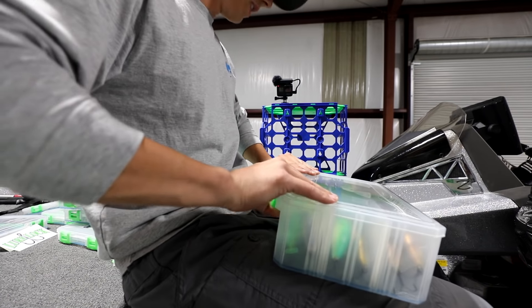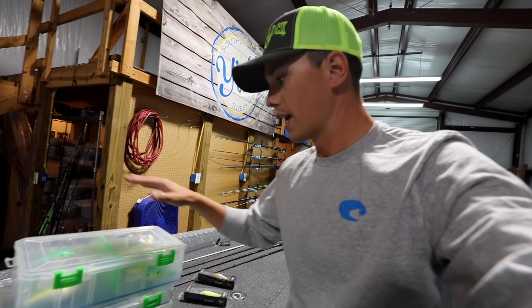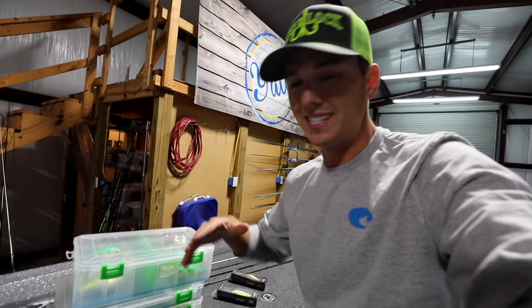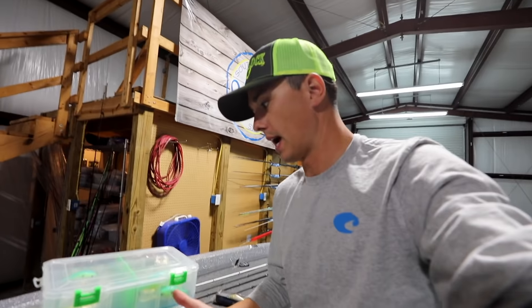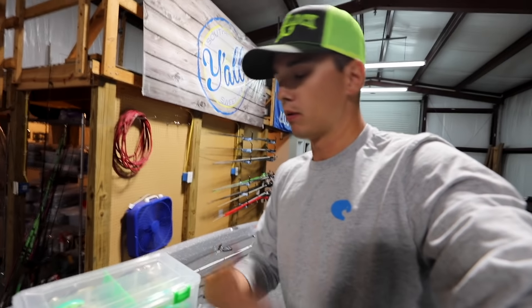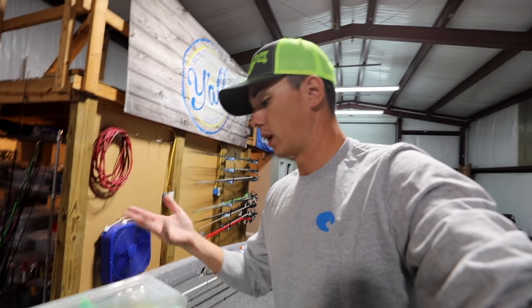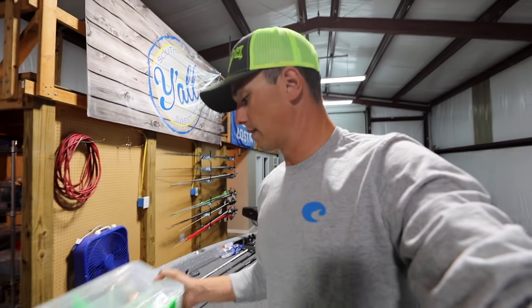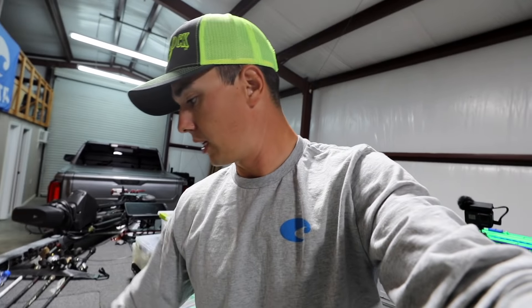Now I know without doing anything with this box that this has all my big plugs. One thing to remind you guys: when you're getting a box for big cranking, it's important to have multiple baits — you don't just want one of them. I'm throwing these big crankbaits on 10 to 12 pound line to get them down as deep as possible. When you do that you're going to break them off — it's just part of the game. If you go up in line size, your bait won't dive as deep. If you go down in line size you'll break off. C20 and C15 are my two favorites, and then the C25 for really really deep water.